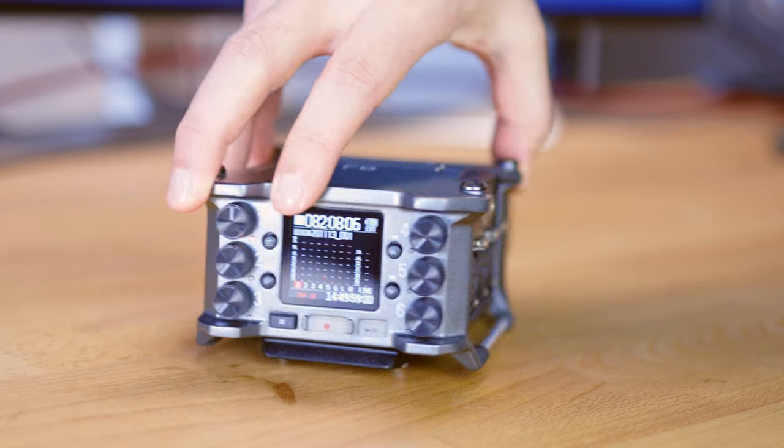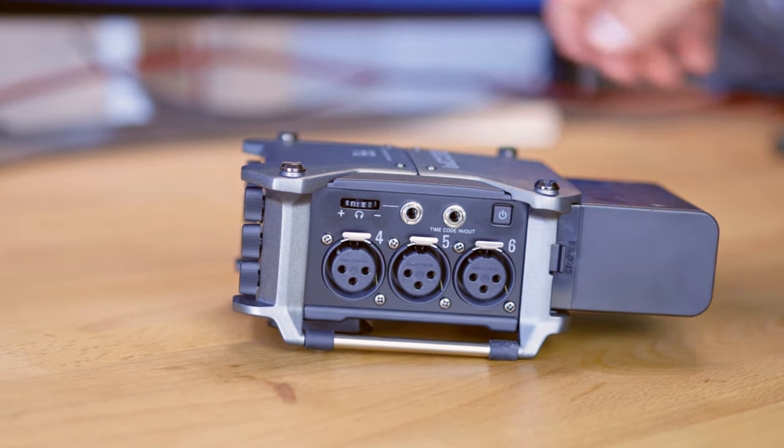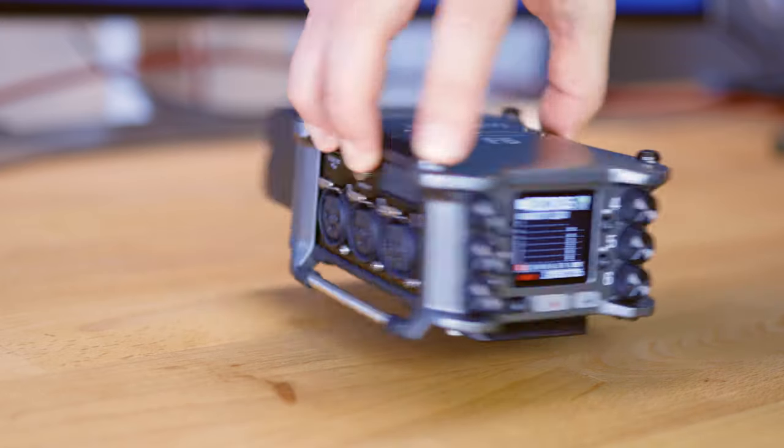What's up everybody, my name is Chris, and today I want to talk to you about the line level signal coming from the Zoom F6 — specifically how you might have to work with it if you want to use that line level signal to send to a consumer or prosumer grade camera that expects a mic level signal.